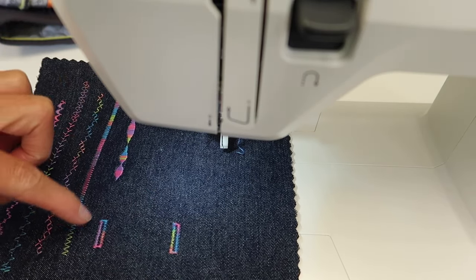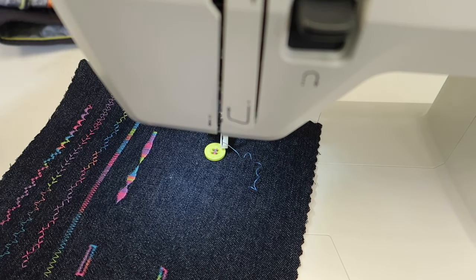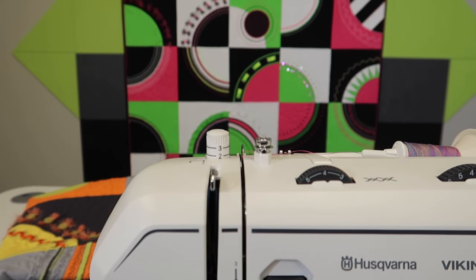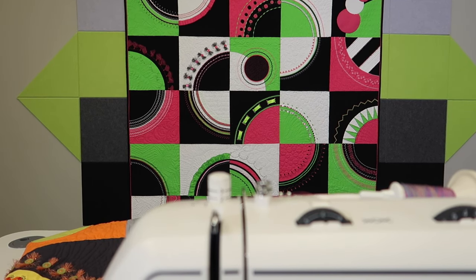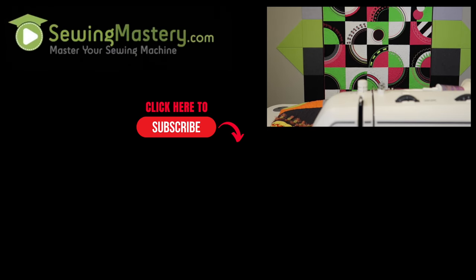Try some buttonholes, try sewing on some buttons. We've been playing with some of the decorative stitches on this machine, which are absolutely fabulous. If you're looking for more things to do with your machine, the Husqvarna Viking Stitching Cosmos online course covers every block as a different sewing technique to help you master your machine inside and out. Check out the links below in the description of this YouTube video to learn more about that course.